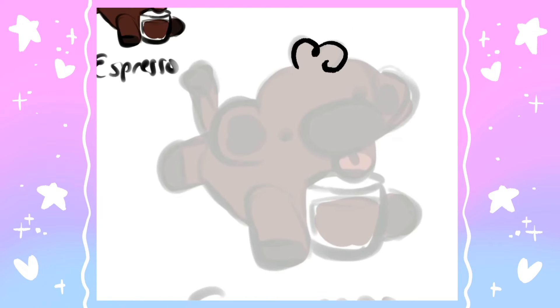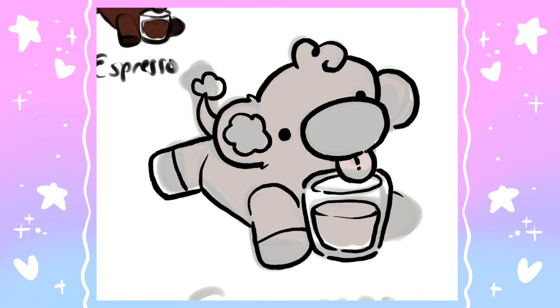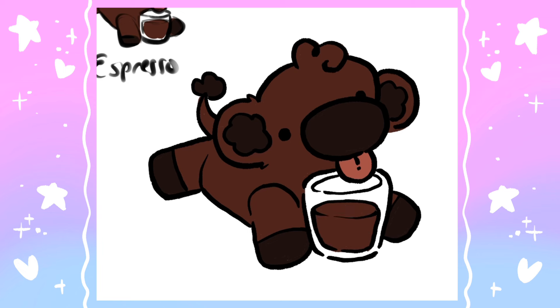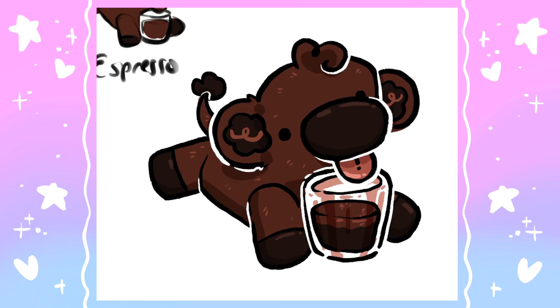Last but absolutely not least is the one and only espresso cow. Compared to the other coffee types, this guy is the baby of the group — you can tell in the group cow drawing which you'll see in a little bit, but this guy is so teeny tiny compared to the others. Similar to the black coffee, the coloring on this was very fun — it's a pretty dark rich design. I made sure to include the color variation at the top of the espresso, which is kind of foamy, just to add a little variation. This one was quick and easy and is now done.